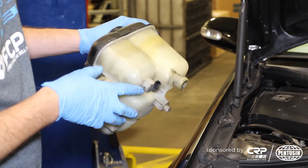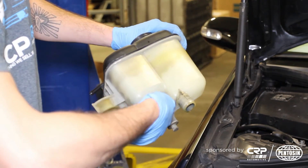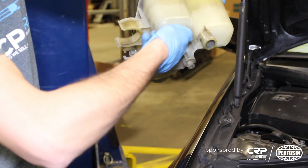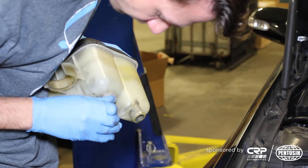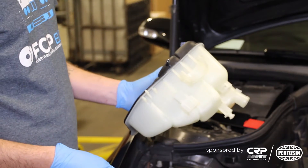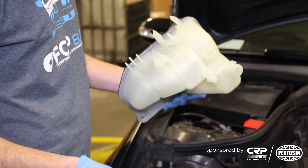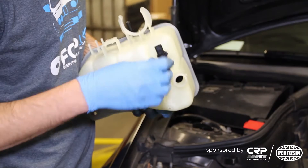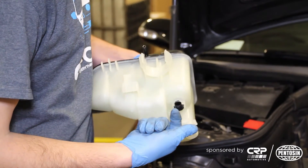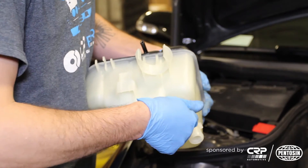Now we're going to take the level sensor out of the old expansion tank. To do this, just turn it counterclockwise. Here we are with the new Rhein expansion tank — we're going to take the old level sensor and reinstall it. Make sure that the plug portion is oriented this way, then rotate it clockwise 90 degrees.